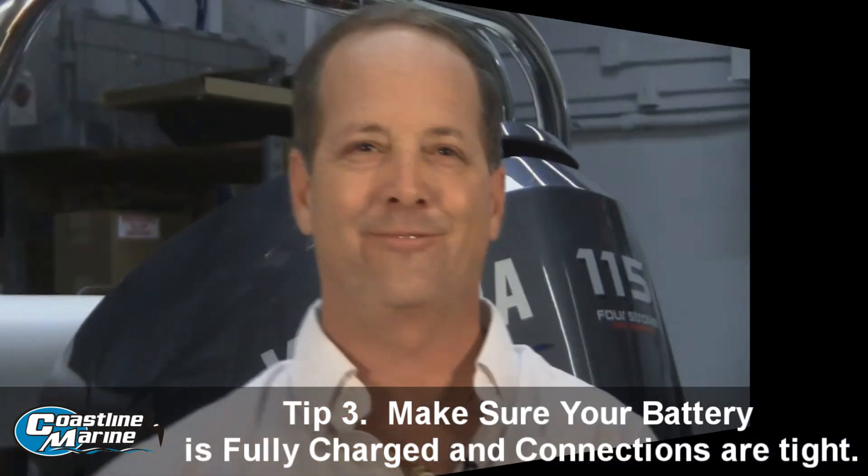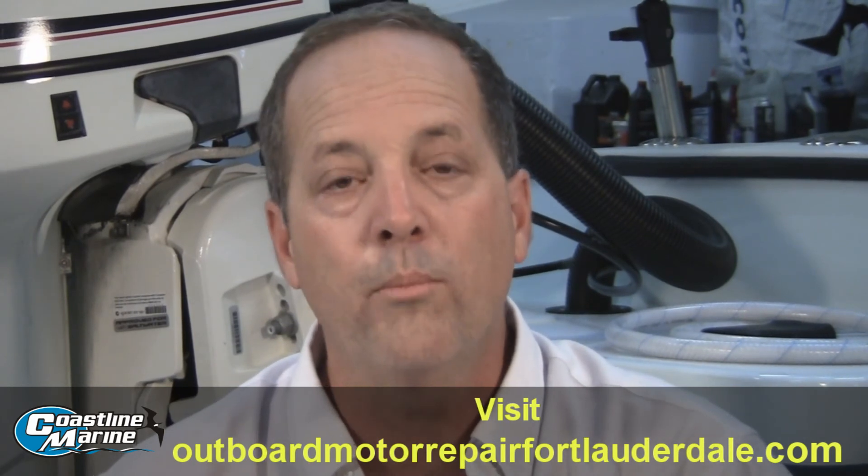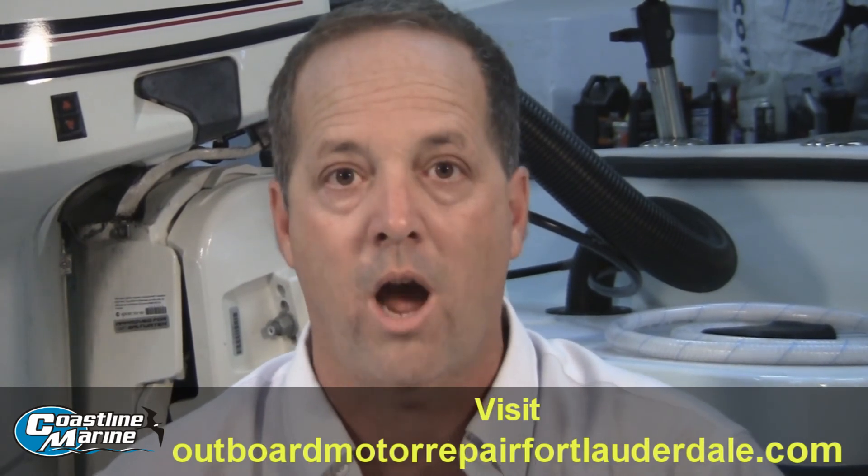Just give it a try. Thank you. If you've enjoyed this information and would like to receive 10 free videos of the most asked questions about repairing your outboard motor and boat, then please visit our website at OutboardMotorRepairFortLauderdale.com.